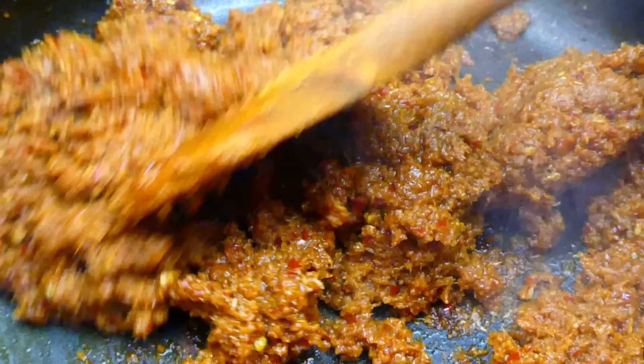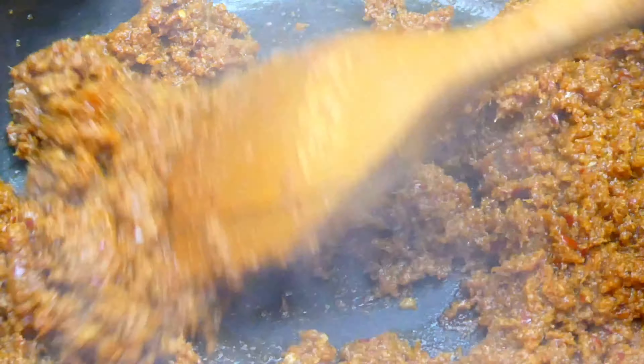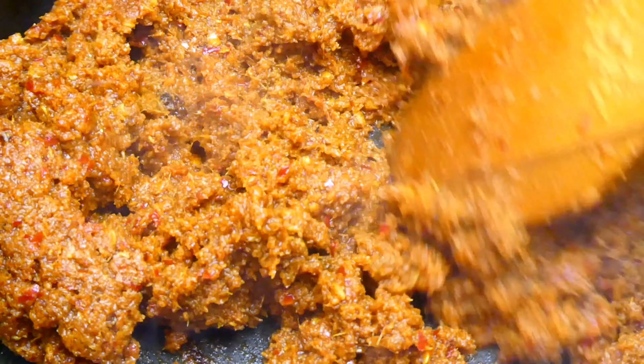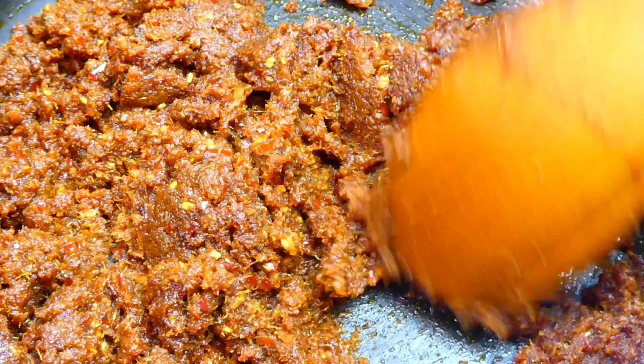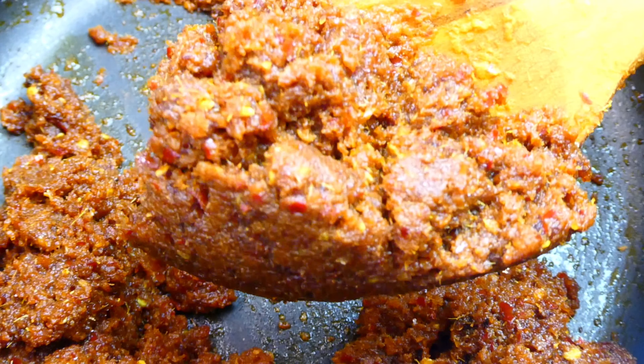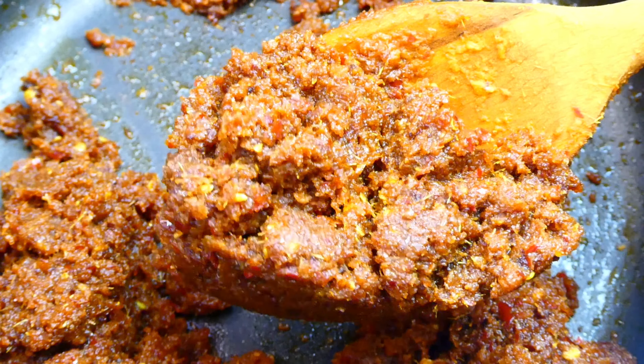The curry paste will eventually change into a nice mahogany brown colour as we cook it. And when it reaches a texture like this, remove it from the pot onto a plate.